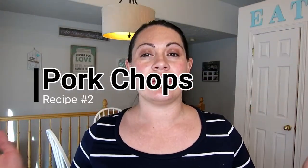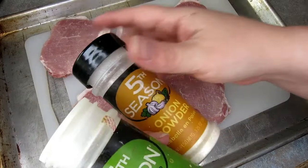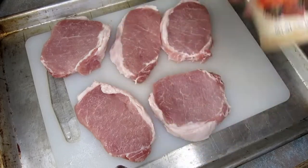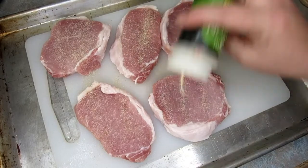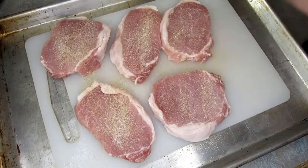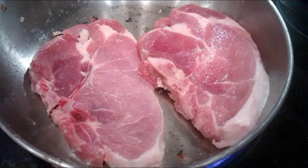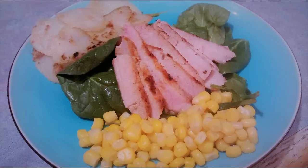Recipe number two is my tried and true standard, just plain old pork chops. Again we're using garlic powder, onion powder, and all seasoning salt. This isn't spicy — I just like to use the same container I always have, but you could use spicy if you like. All you do is sprinkle a little bit of garlic powder, onion powder, and all seasoning salt, then flip them over and do the same. I like to just pan fry these in a pan with maybe a little bit of oil, then slice them up and plate them — really easy and super delicious.